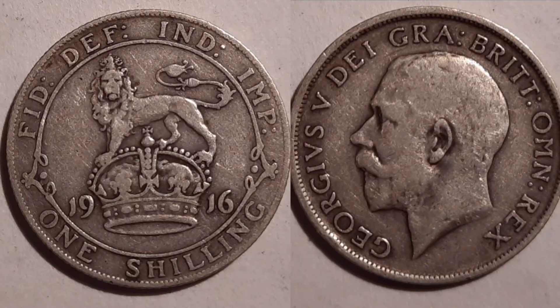Starting off on the right hand side with the portrait of King George V looking to the left — George V, roman numerals for five. On the left hand side, along with the lettering, 'By the Grace of God, King of All Britons'.